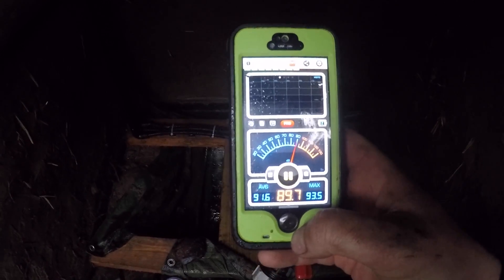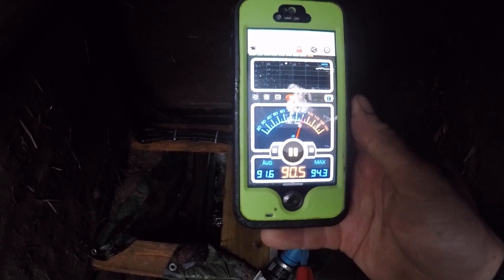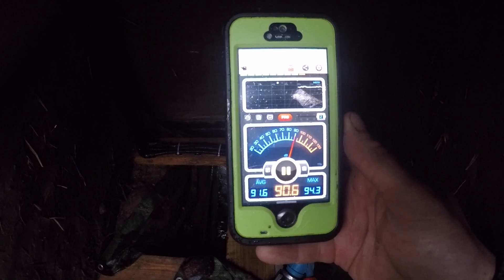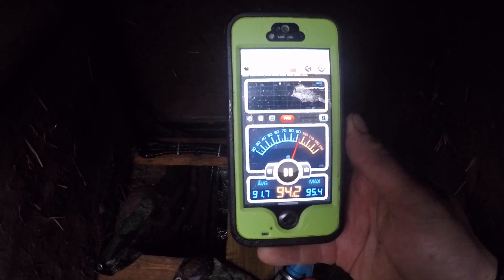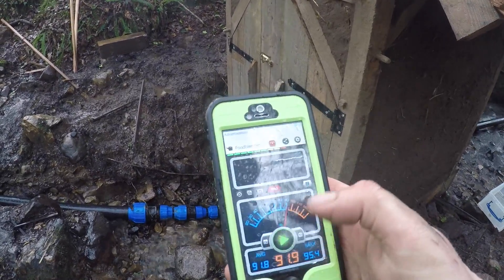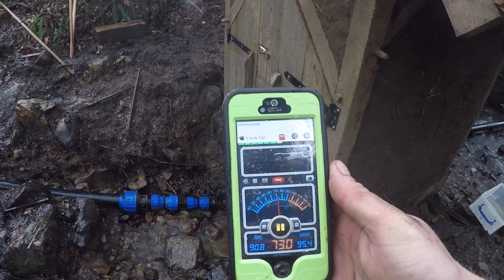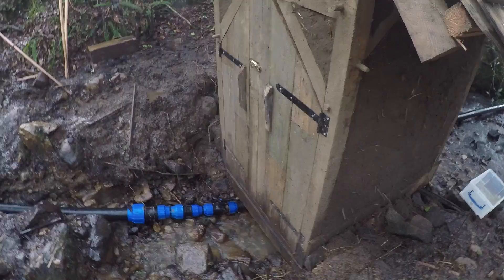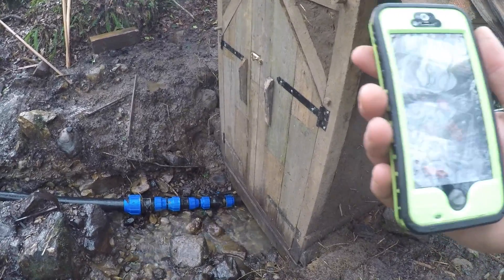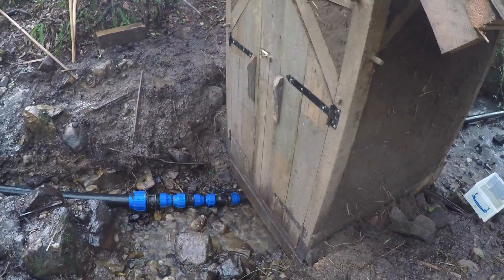Taking some decibel readings here inside the powerhouse — that is incredibly loud, that's actually hearing-protection loud. Now we'll shut the doors and see what it's like outside. Just outside the powerhouse — so much quieter. That is a big difference in decibels. 3 decibels equals twice as much volume, so the difference between 90 and 72 is huge. The powerhouse contains a lot of the sound.